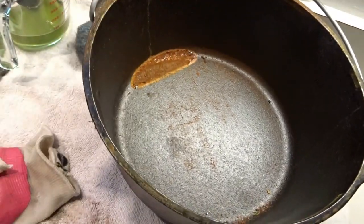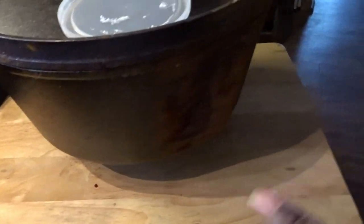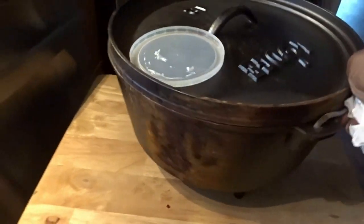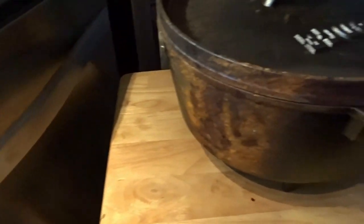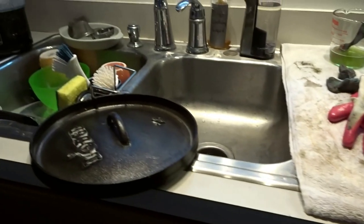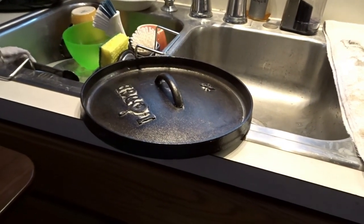The main rust spot that this one has is right over there, and it has a little bit on the outside over there as well. This one took most of the hit — I don't know if you can see that. From the water damage, it's more isolated on the outside than on the inside and that part of the lid.